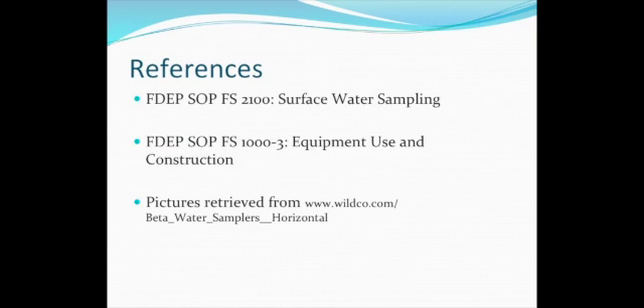This method is found in the FDEP-SOP-FS-2100 for surface water sampling. Additional tables for construction type and analyte groups are found in table FDEP-SOP-FS-1000-3. Pictures are from wildco.com. Thank you for your interest in the Van Dorn sampling bottle. We hope you found this presentation informative and entertaining. Good luck!